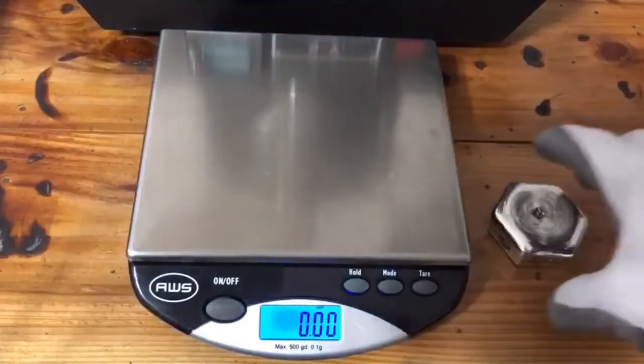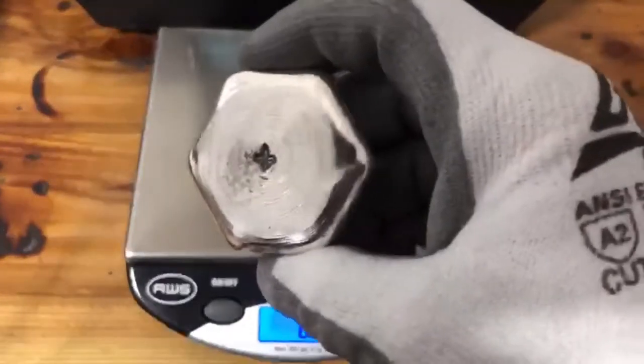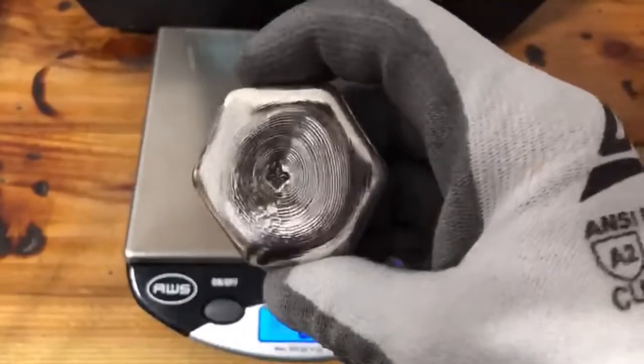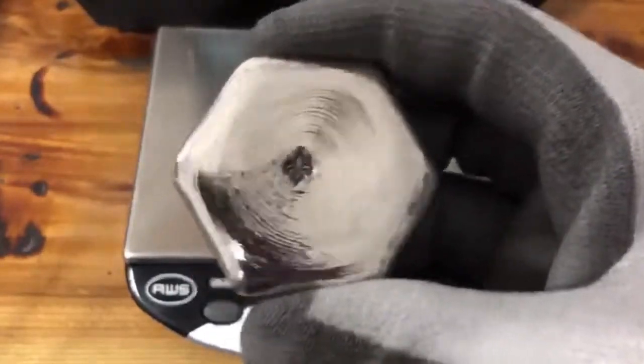Okay, we're back from shining up and she came out beautiful — nice and shiny, got some good ripples on it.